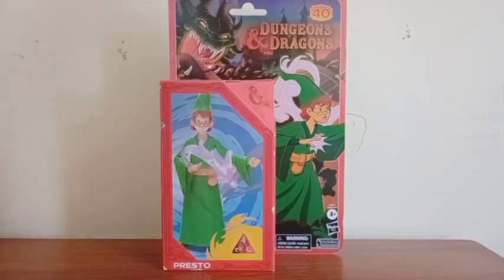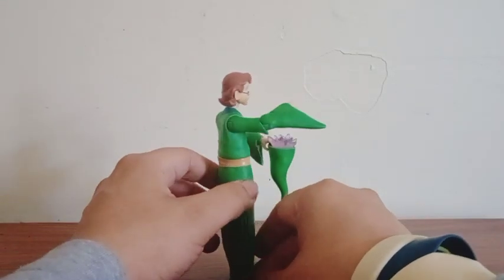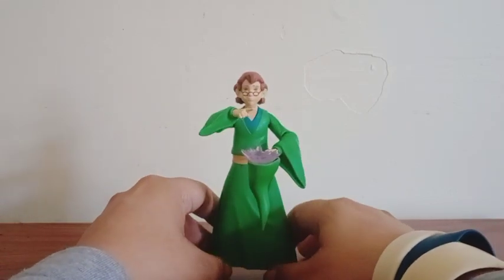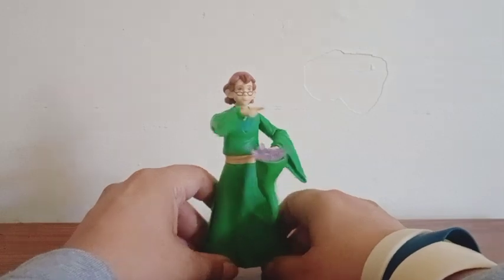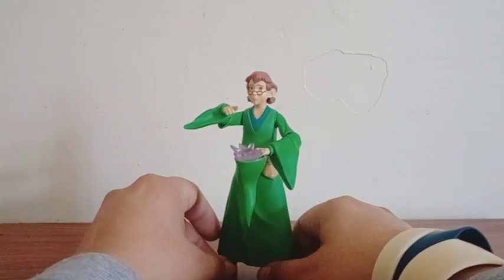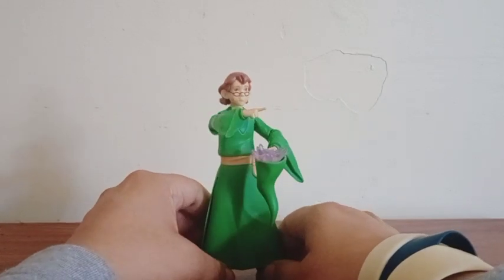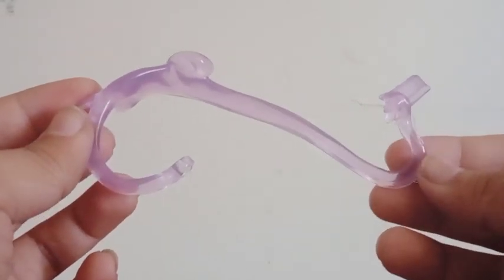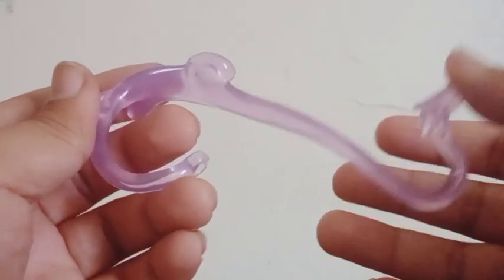Enough chatting — let's take him out! Here's the figure out of the box, and I don't know what to say — it came out very good. Look at the paints he has all around his clothes, they're very clean and a little bit brighter. This is my favorite character in the series and they done very good making him. I don't know what type of plastic material they use to make this effect but this piece is very nice.